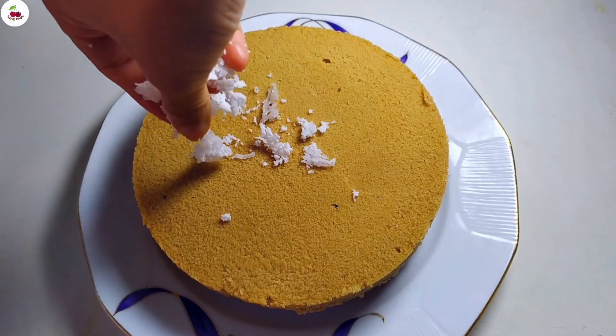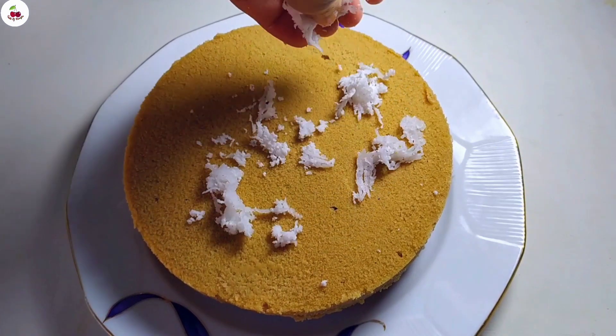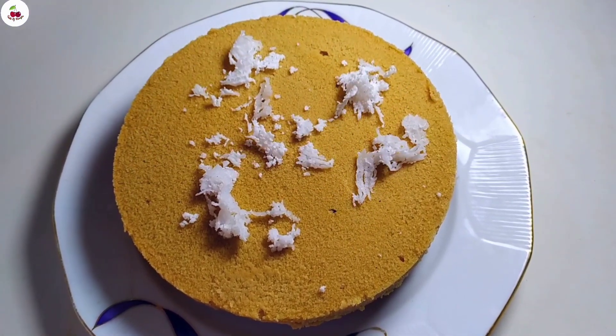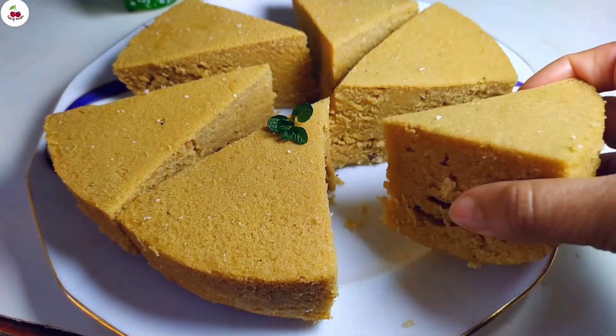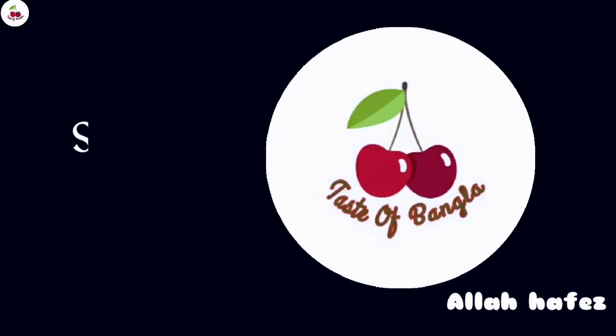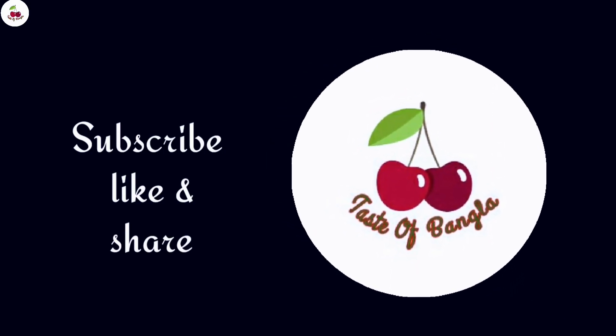Now it's done. You can eat it. Add some in and you can cook it.